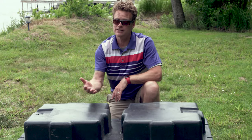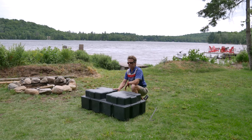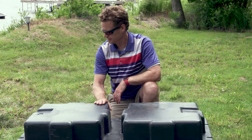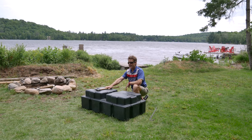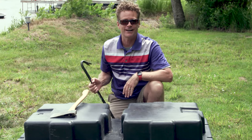Now what about durability? If it does get a leak, is it tough enough to withstand the punishment that docks face all the time — rocking and rolling, the wind? Well today we're going to show you. We're going to whack it with an axe and a crowbar and just see how tough they really are.